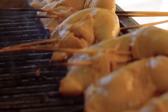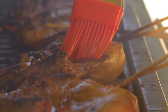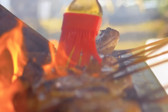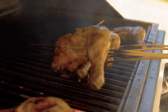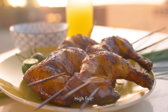The trick to delicious chicken inasal is to keep basting it generously with the margarine sauce all throughout the grilling. It should only take about 20 minutes for each piece of chicken to finish cooking thoroughly. Smoky, juicy, tasty chicken inasal right in the comfort of your own backyard. That wasn't so hard, was it?